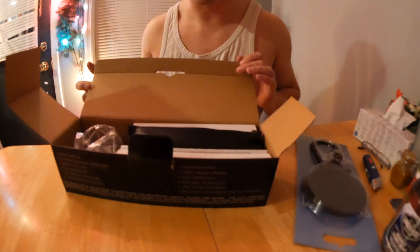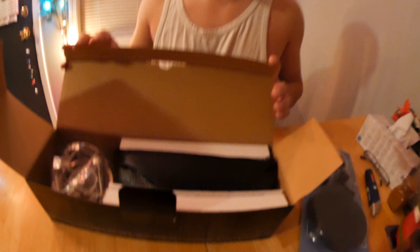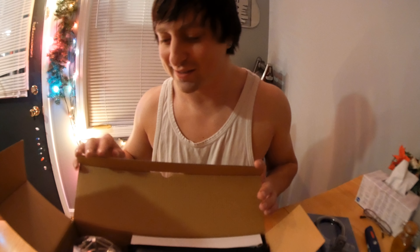That's what the inside of the box looks like for those of you who are deeply enjoying unboxing videos.